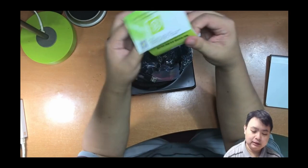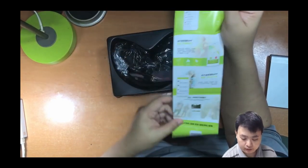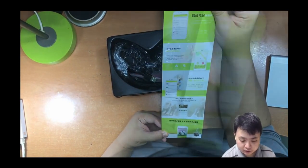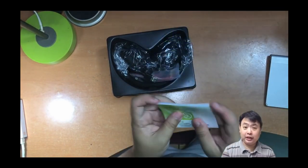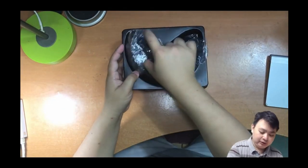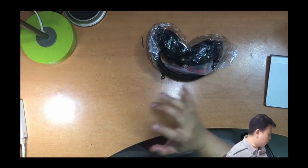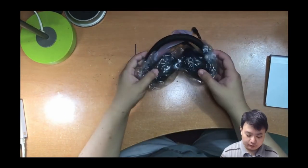There's also some sort of application insert here — I'll check it out later. It's most likely from a Chinese iTunes account which I might not be able to use.